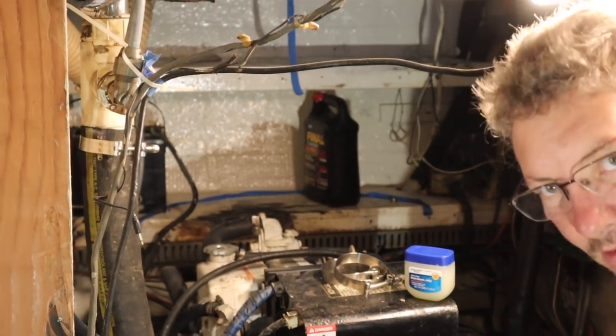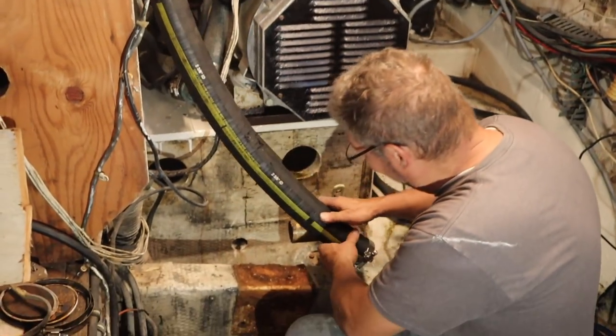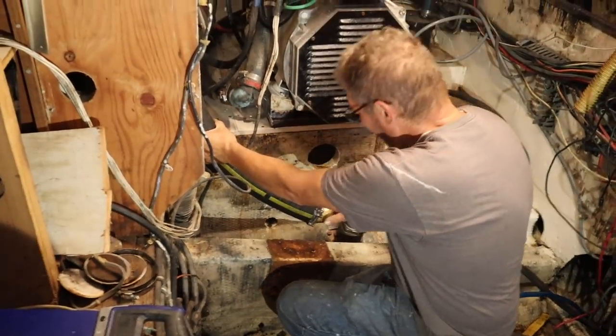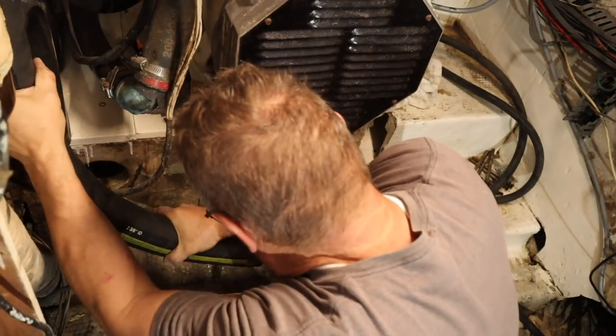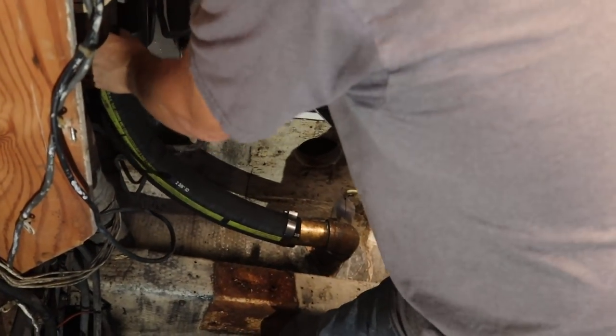Well, that went on nice. It goes on nice, yeah. Getting it off is the fun part. Well, hopefully we won't need to take it off. So now this one here — maybe I need to put this one on first. Now that's a clamp.